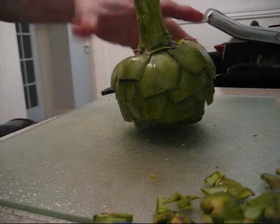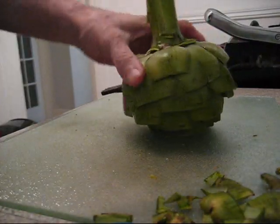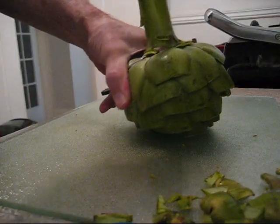Once you do that and you cut the bottom, it's going to tip off and lay flat like that. The big ones here we share — Nutcheese and I. So what I do is I go like this and I cut right down the middle.